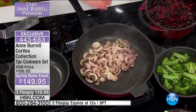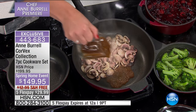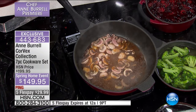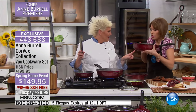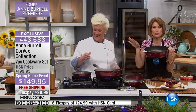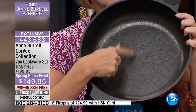Because these pans heat up so evenly with the Corvex technology — available only on these pans — you get beautiful results. The 11 inch fry pan is Chef Ann's personal favorite, especially in the red. She's never seen a pan like this before. The Corvex Vortex on the inside is the magic that makes it heat up fast and evenly. You can use whatever utensils you want — even a knife if you want to cut something in the pan. It cooks all the way up the sides.